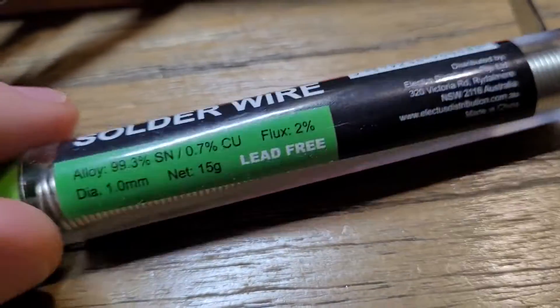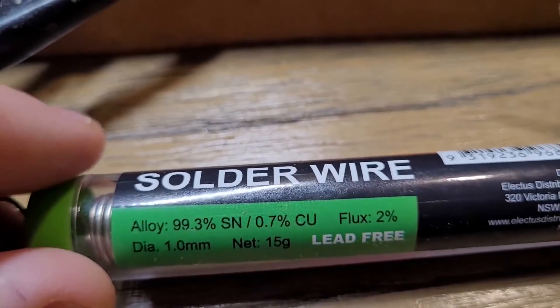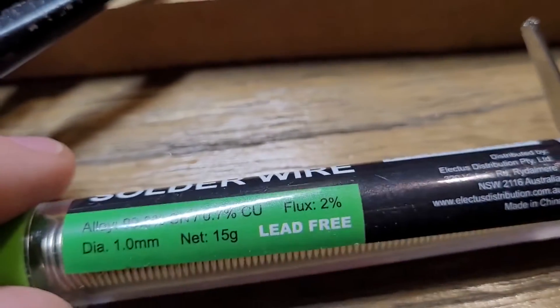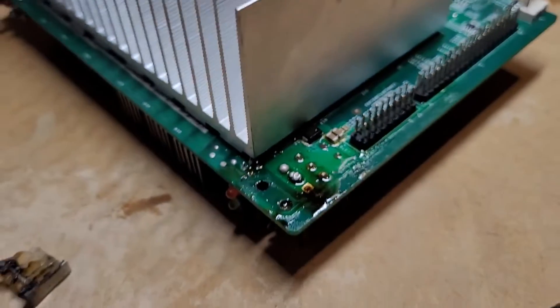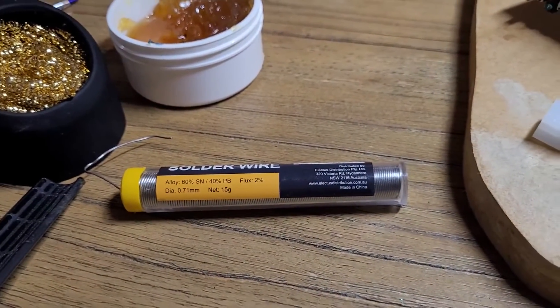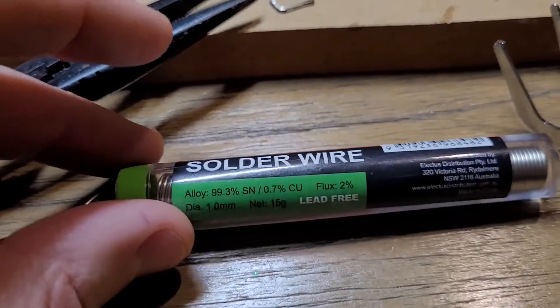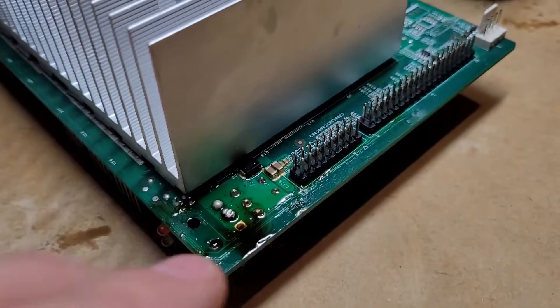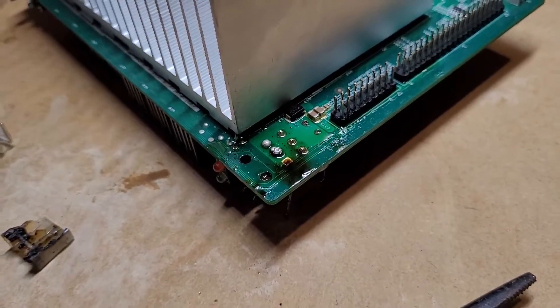Modern lead-free solder needs a bit more heat to melt. This one here is 99% alloy, 0.7% copper, and 2% flux — no PB, no lead, lead-free as it says on the tin. If you're trying to unsolder very tough connections, you don't want to use lead solder that melts quicker. By putting on solder with a high melting temperature, you have a better chance of reaching a temperature that will even melt the unknown solder underneath, which will have a higher melting point.